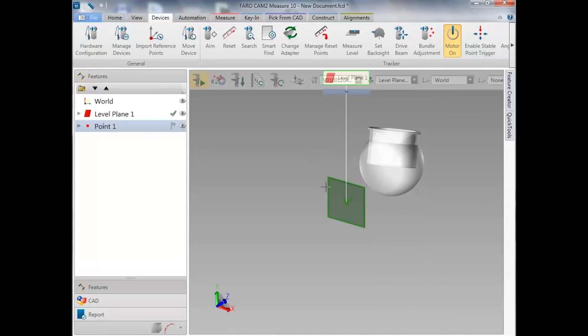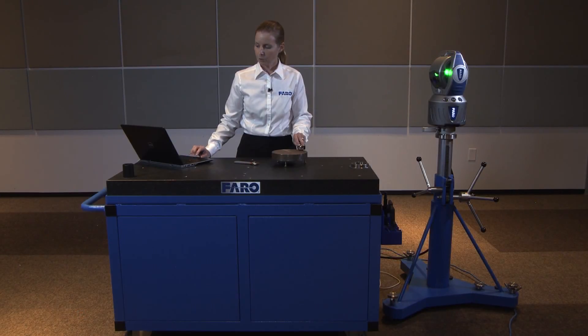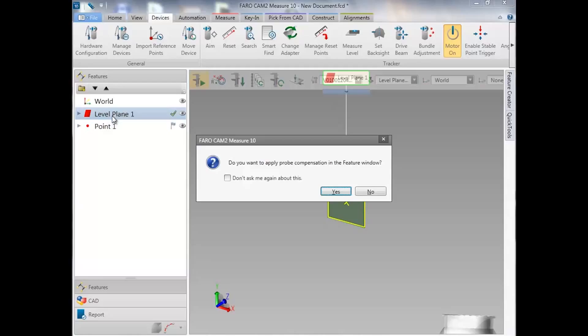At this point, we'll bring up a DRO, or digital readout, that references our level plane to gravity. As we move the SMR around, we'll see the numbers vary relative to gravity. We can bring up the digital readout by selecting level plane from the feature tree and pressing the letter D on the keyboard.